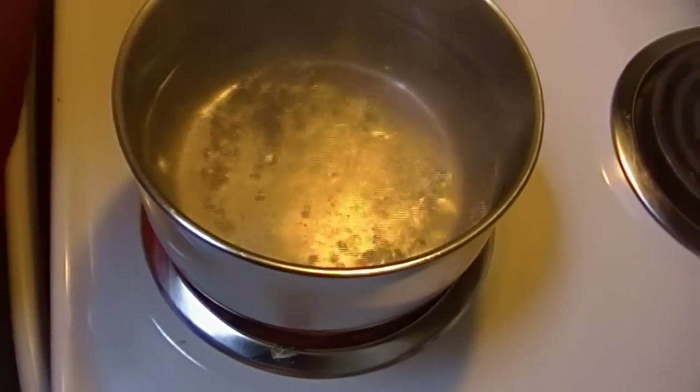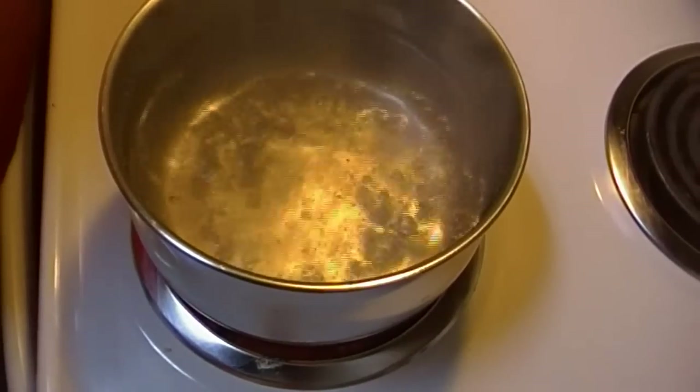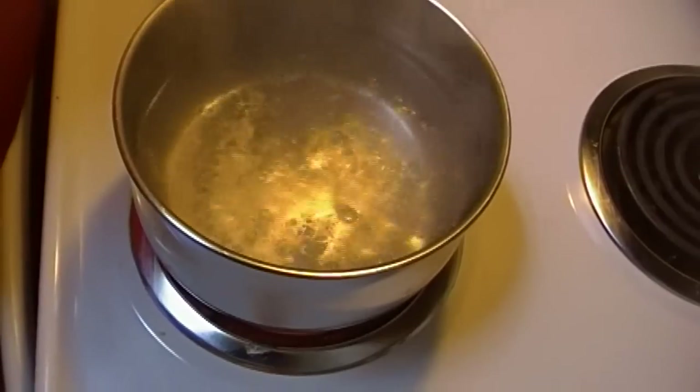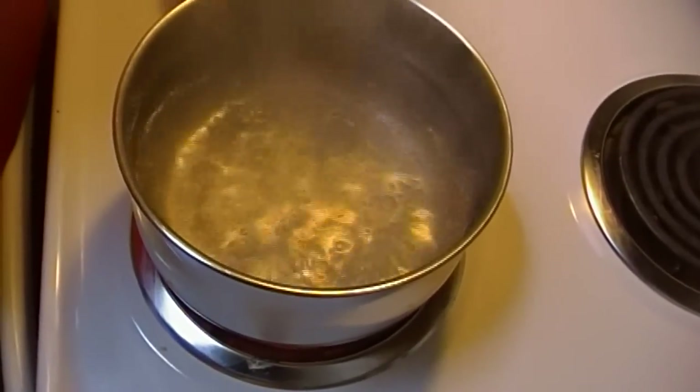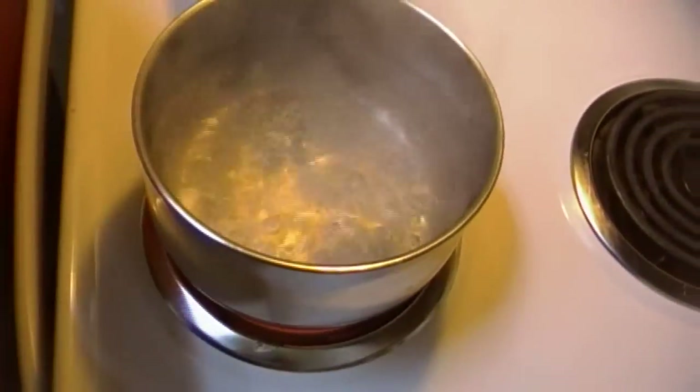Your water is not boiling until your bubbles break the surface — and that is the point we have just arrived at. The bubbles are breaking the surface of the water and you have a full rolling boil. I'm going to turn my heat down to medium at this point.